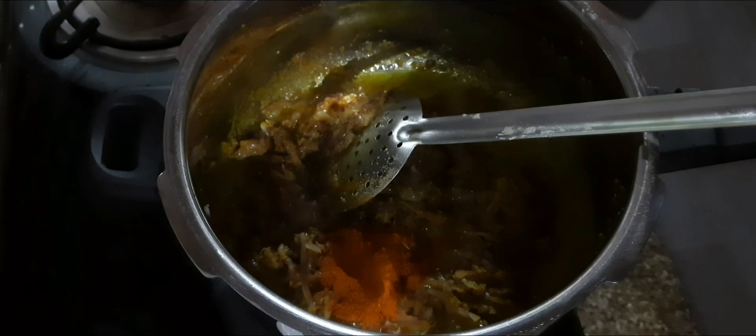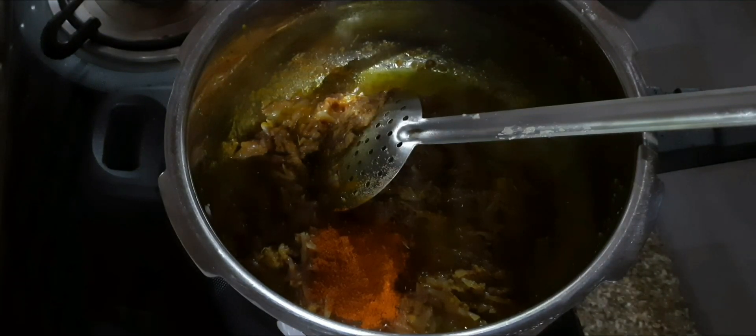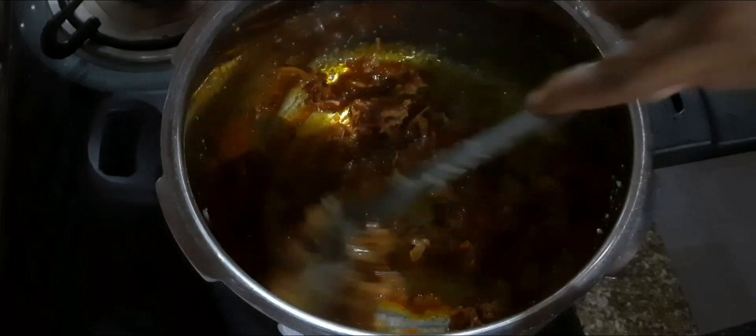I am going to make two spoons of the dough. I will make a small spoon in the hand. We will make a little bit less than the meat.